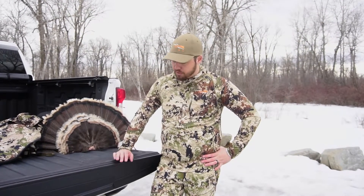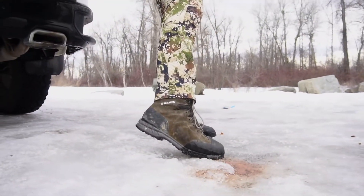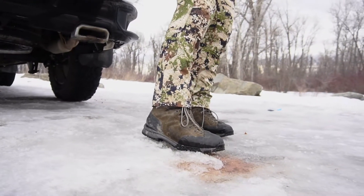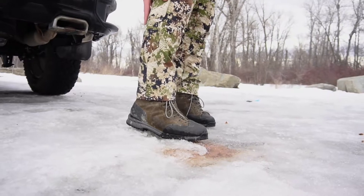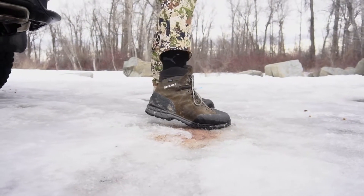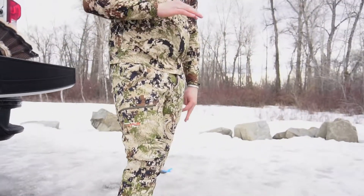First and foremost, I'm going to talk about the Kestrels. I'm wearing them actually right now as we speak — you can kind of see them there. What I like about the Kestrels versus the Timberlines is the Kestrels are very flexible boots. It's a flex zero scale, so it's going to be really great if you're running logging trails, logging roads, trying to run and gun, stay light on your feet.